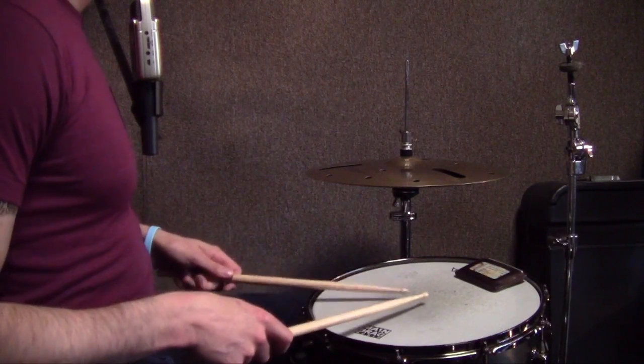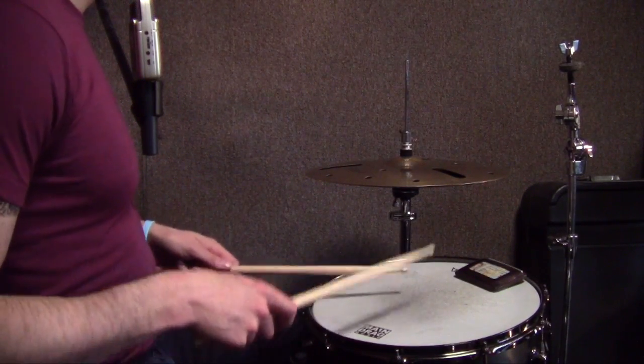There's a school of thought where you actually have this Remo practice pad and you're sitting there trying to get a beautiful tone out of a Remo practice pad — and that's when you know your life has gone off the rails.